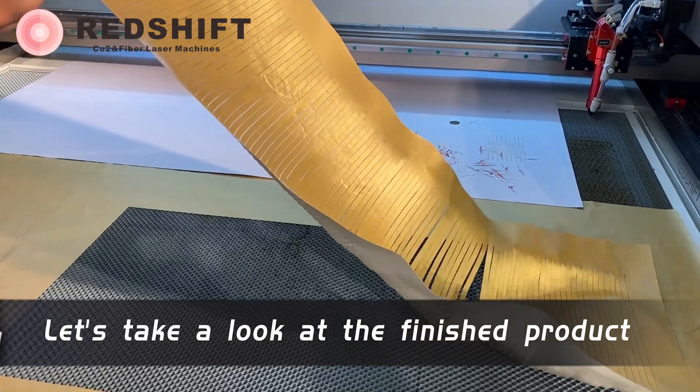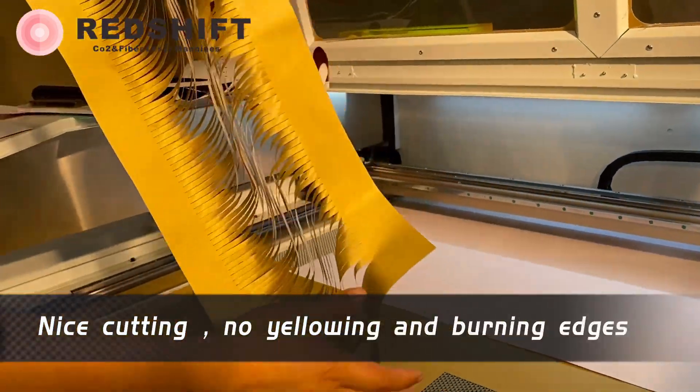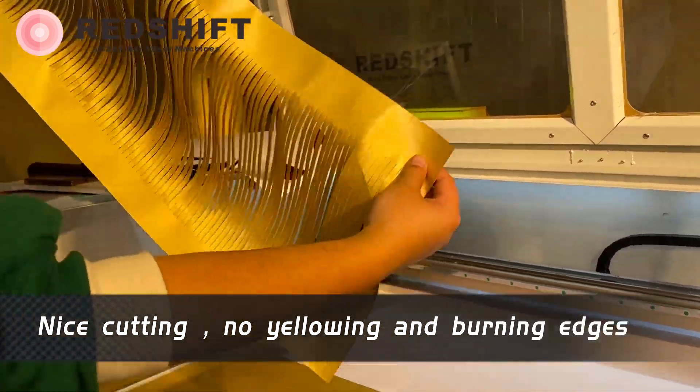Let's take a look at the finished product. Nice cutting — no yellowing and no burning edges.